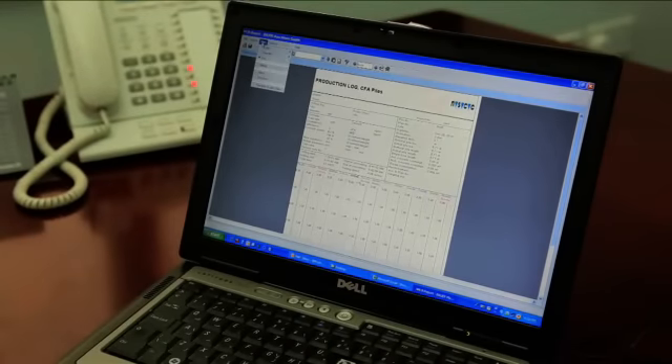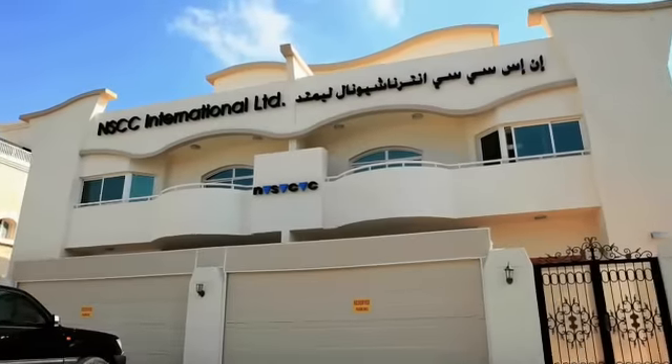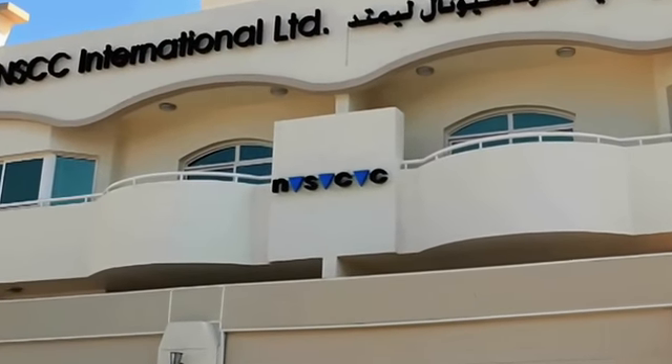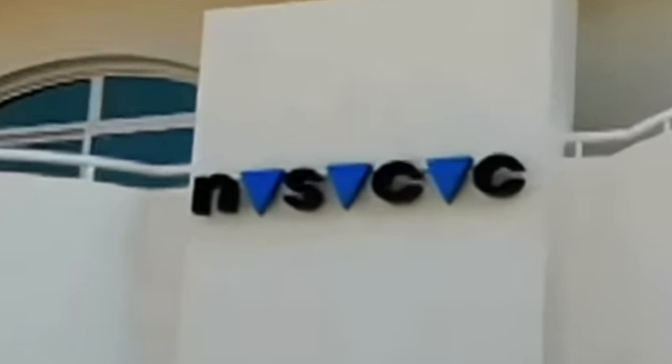The data gathered through the drilling and concreting process can then be shared upon request. To be continued...